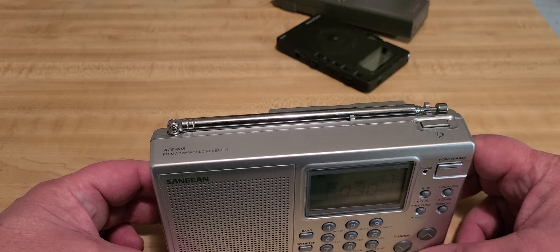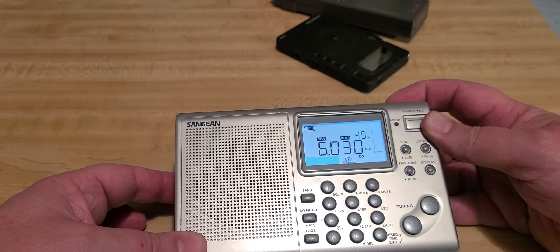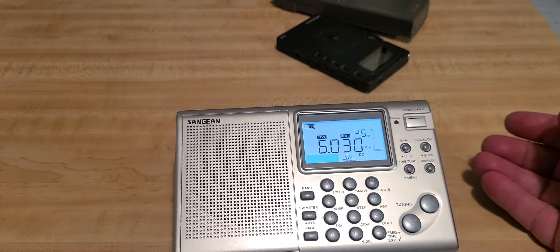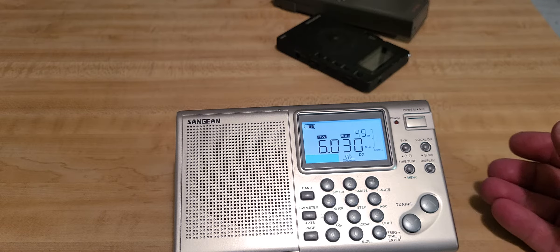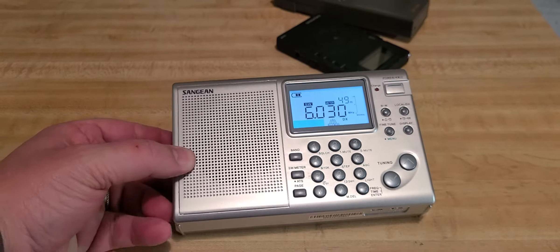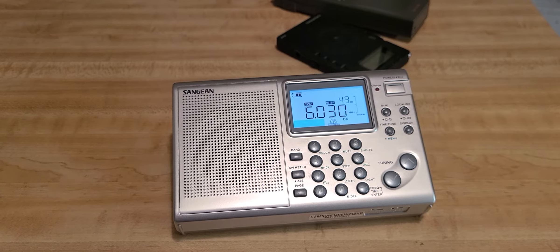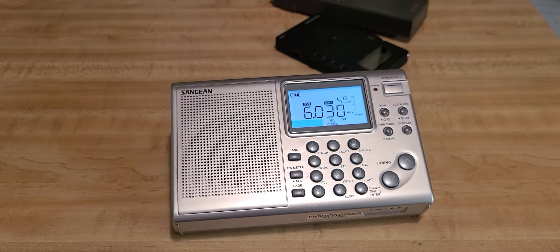This is a radio that's still being sold. I don't know if they're still manufacturing it, but it is available at many different places. There's even a store in Montreal that has it for sale, so I guess they're probably still being made.